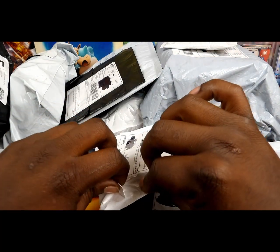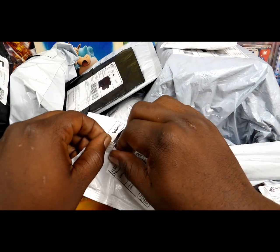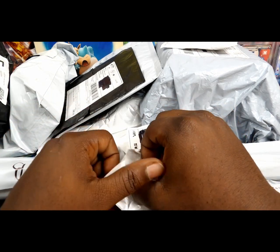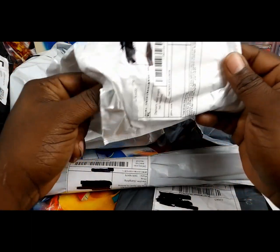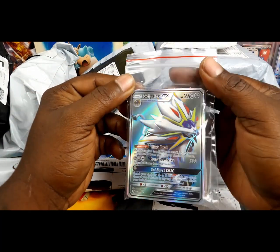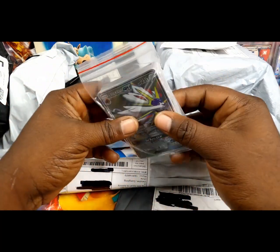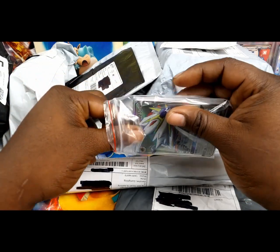I'm like 99% sure these are fake cards. I don't expect to get anything cool out of this pack, but hey — check that out! We got a fake Sogalio GX. Can't believe they sent the cards in these weird little Ziploc sandwich bags.